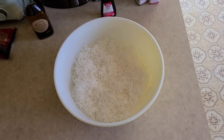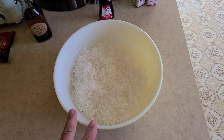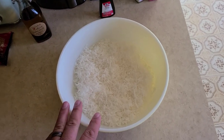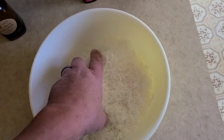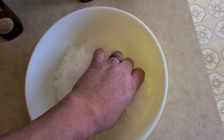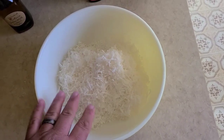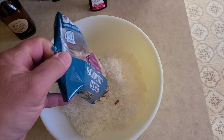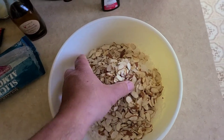We're going to be making some Almond Joy-style coconut macaroons. So take one standard-size package of sweetened coconut, run your fingers through it and break up all the clumps, because you'll find clumps in it when you pour it in — you want all this nice and loose. Then we're going to get a six-ounce bag of sliced almonds. I think you know where we're going with this.